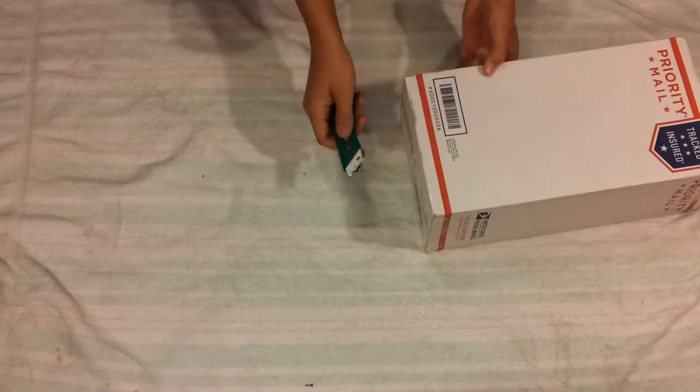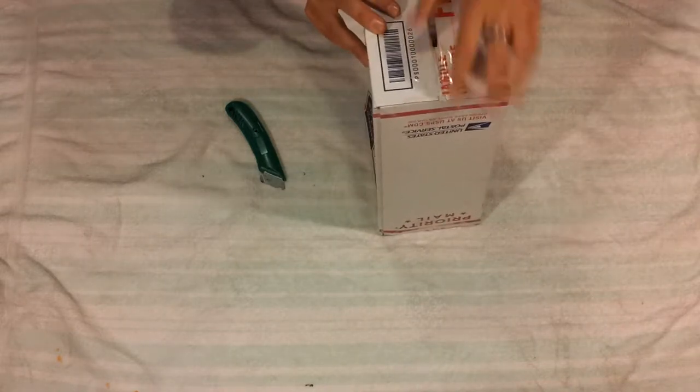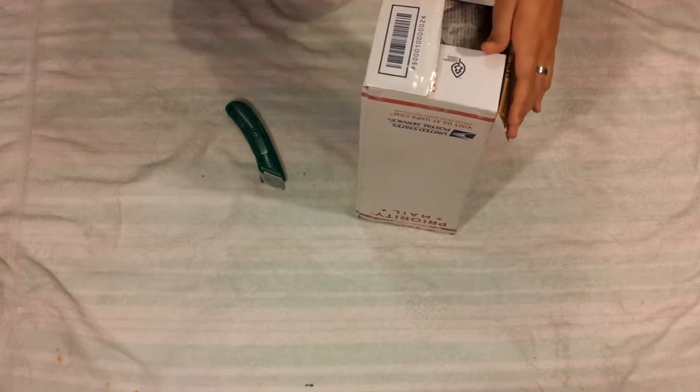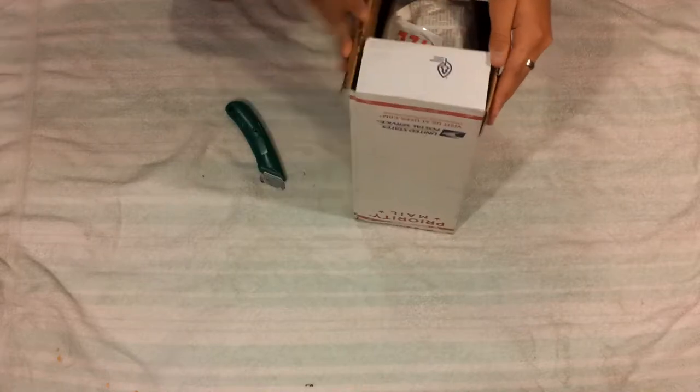Hey guys, Wes here. As you can see, my plants came in the mail today. They actually came when I was at work, so they've been sitting in this box for about two hours since it got delivered. Now I'm gonna open it up. As you may remember, last time I did a plant unboxing video my camera was sideways and the quality was 144p, so this is gonna be a much better video.